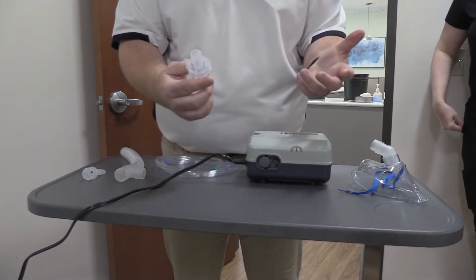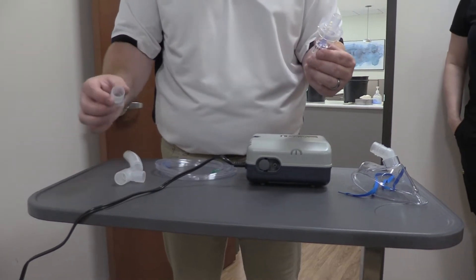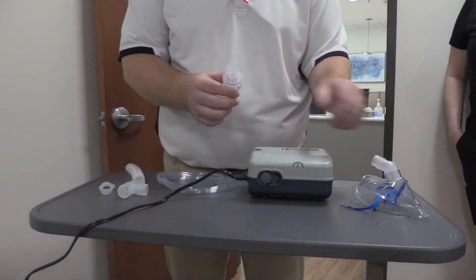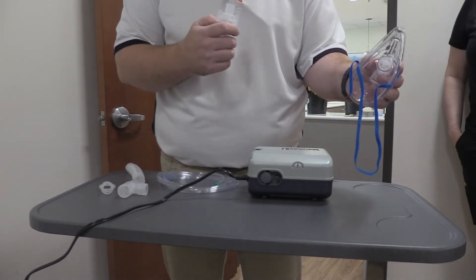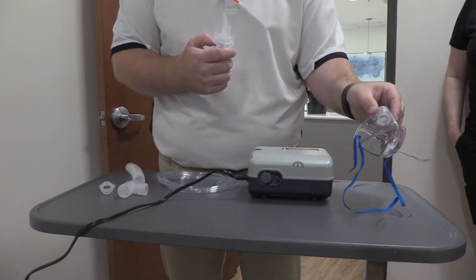There are two ways that we can give this nebulizer treatment. We can use what's called a mouthpiece — that's kind of this setup which I'll show you — or you can use it via a mask if a patient doesn't have the dexterity or the strength to be able to hold a mouthpiece up. I'll show you both ways.